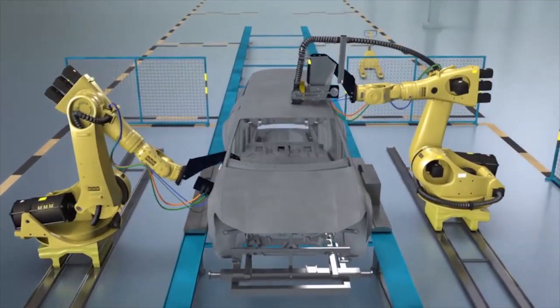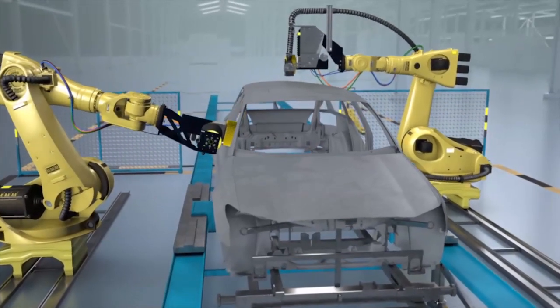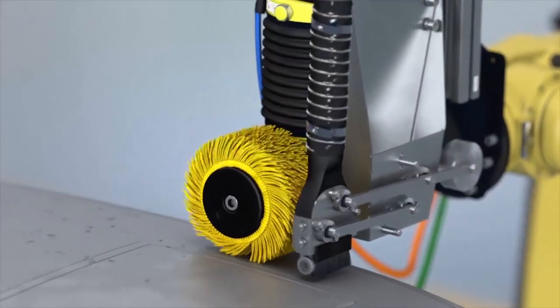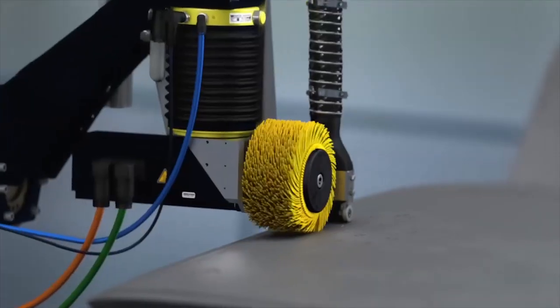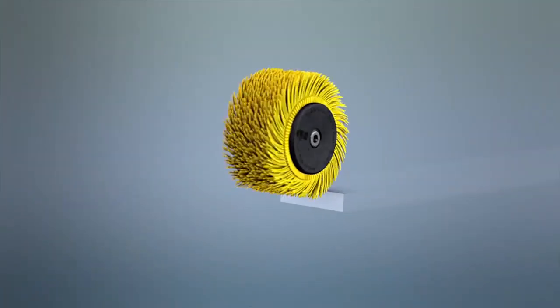The fully automated reworking yields absolutely top-notch quality and renders manual touching-up unnecessary. An active-compliant force control device and corresponding accessories are strongly recommended so that all process parameters can be controlled individually and in harmony with each other.